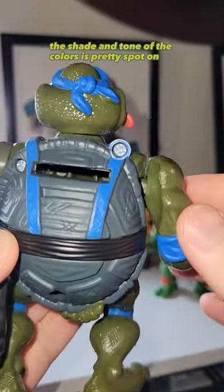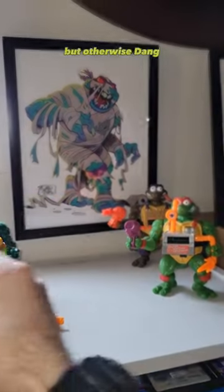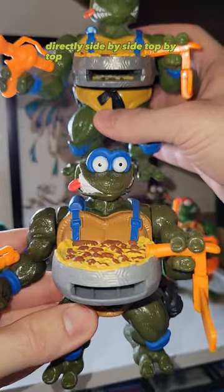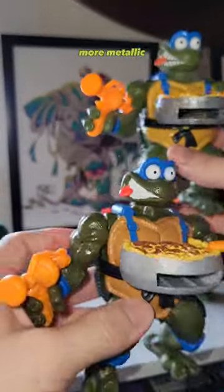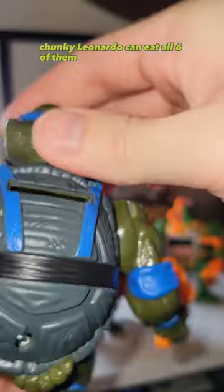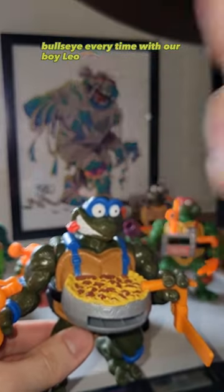The shade and tone of the colors is pretty spot on, except for Raph — we'll see later. The weapons, though, are spot on; hard to tell the difference — it may be a shade different, but otherwise, dang. Getting him all assembled, let's compare them directly side by side. Can you tell the difference? Which is which? You can see the old one has just deeper, richer colors, more metallic — and obviously the teeth gaps. Now let's check out the functionality, the toss. Let's load these pizzas up — chonky Leonardo can eat all six of them. Bullseye every time with our boy Leo!